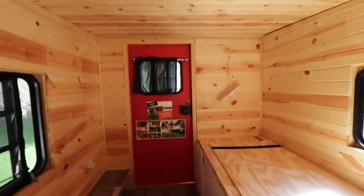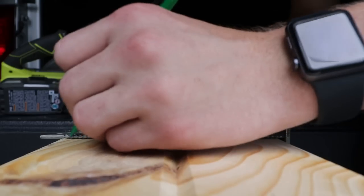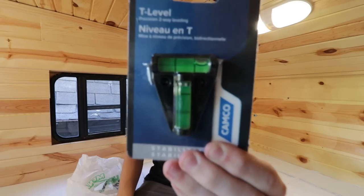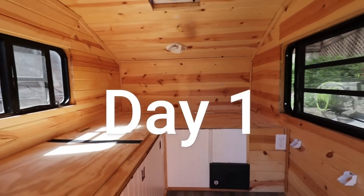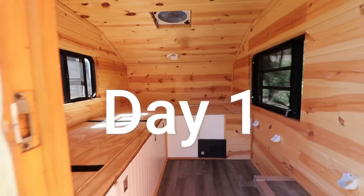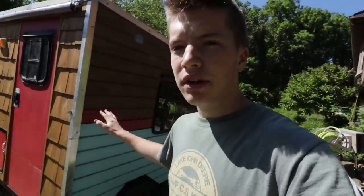Hey guys, my name is Luke and in today's video we're actually going to be renovating the teardrop camper. In a couple past videos I talked about some of the changes I wanted to make. Obviously when you build something, the more you use it, you're going to find things that you don't like and want to change. I got a little carried away, got really excited and started doing some prep work, so I'll go ahead and show you guys what I've done so far.